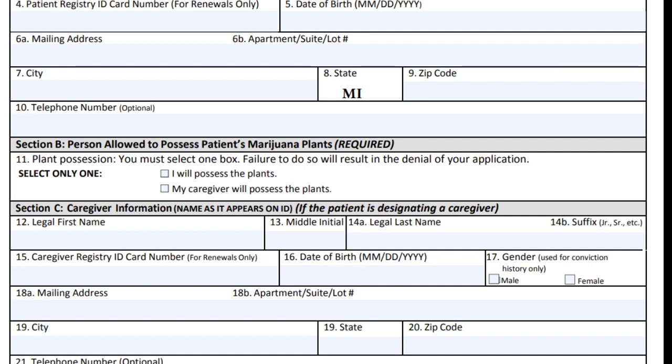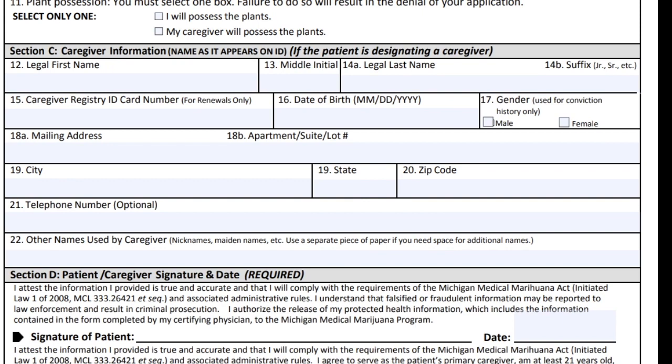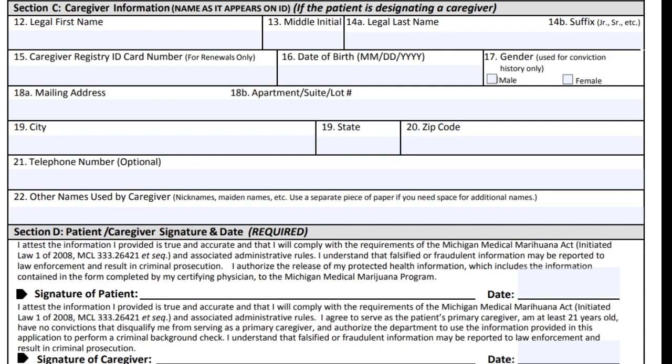Section B is where you decide who will have your marijuana plants. As a patient you can grow up to 12 plants — if you wish to do that or obtain from a dispensary or provisioning center, click 'I will possess my plants.' If you're going to have another individual over age 21 with no felony convictions grow for you, that's your caregiver, and you'd check that box. If you have a caregiver, fill out their information exactly as you filled out yours. One key difference: you must indicate whether your caregiver is male or female — the state needs this for the criminal background check. The telephone number for your caregiver is optional, but I'd include it.